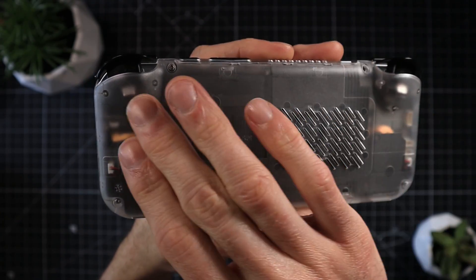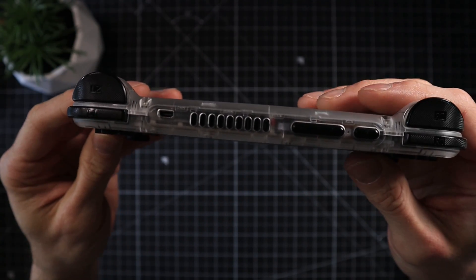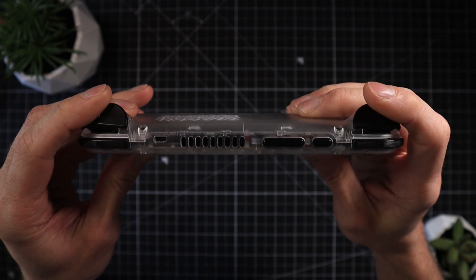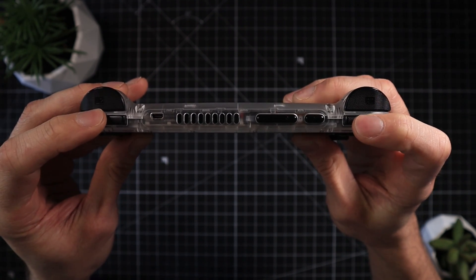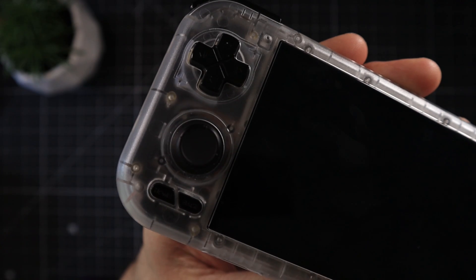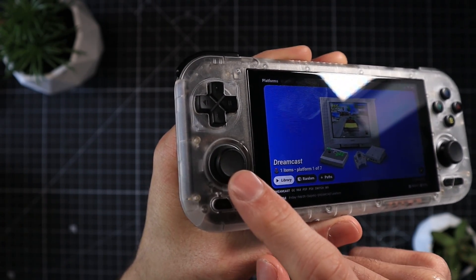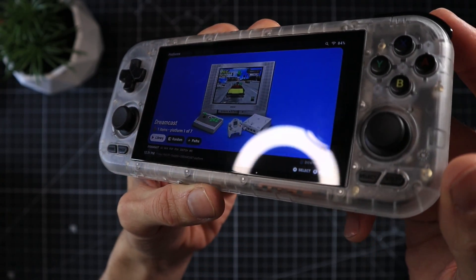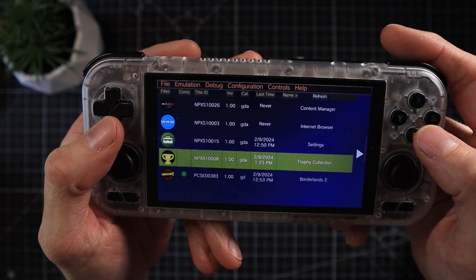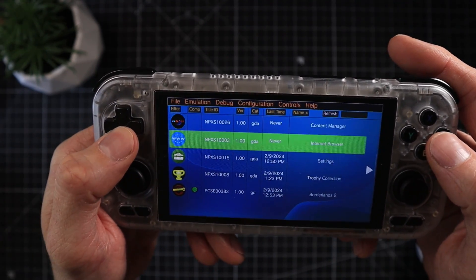I absolutely love the design of the translucent model — I think it looks stunning. On the top you've got your triggers, which have a slightly tactile feel that really helps with control — they feel fantastic. The analog sticks are the indented, slightly concave variety, which is good for control, but I find them a bit sharp on the edges. That's an easy fix with custom toppers. The d-pad feels great — easy to move, no issues.